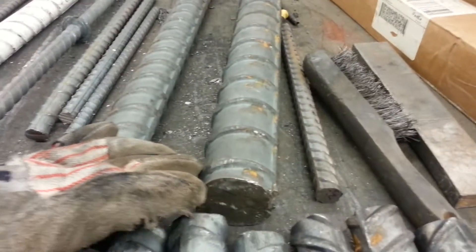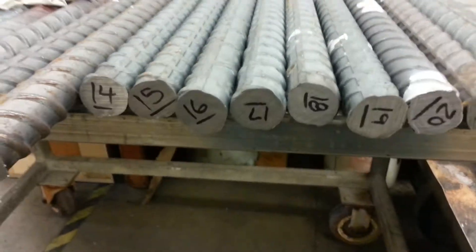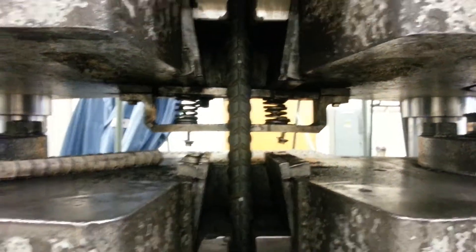So as you can see, this is a size 18, and these are size 11s. And that's what we're going to pull apart right now, with nothing but sheer strength here.